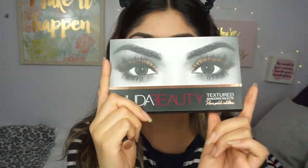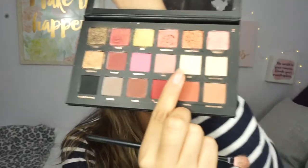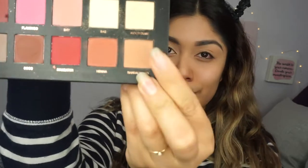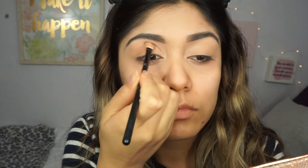I went ahead and did my eyebrows already, and I'm going to do my eyeshadow next. I'm going to be using the Huda Beauty Rose Gold Edition to do my eyes. You want to do your eyeshadow first because it does have a lot of fallout, especially with this look. I'm just going to be putting a base shade and a transition shade.